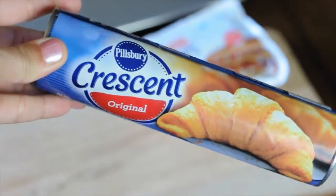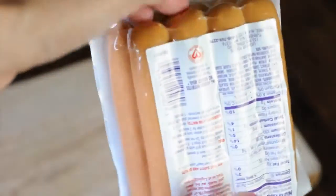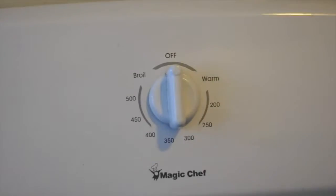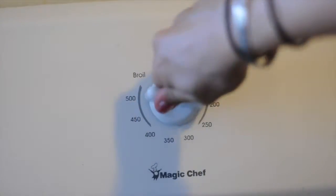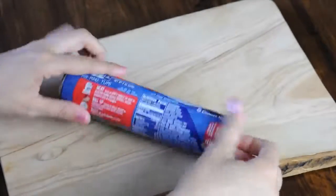You're going to need a package of original flavor Pillsbury crescent rolls, which happen to be vegan, and a package of vegan hot dogs. I like using the Light Life Smart Dogs from Trader Joe's. Preheat your oven to 375, then open up your crescent rolls.